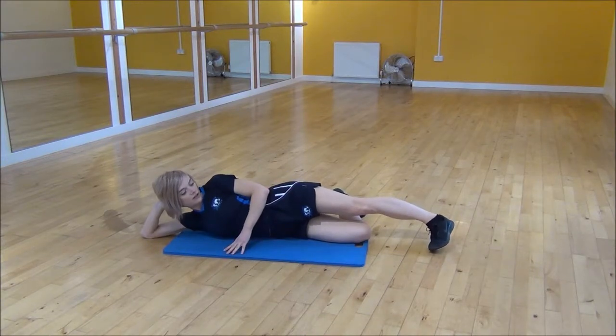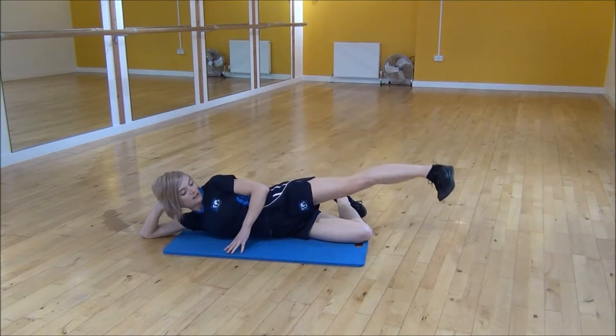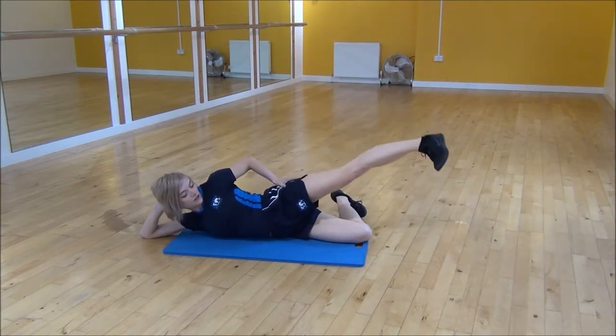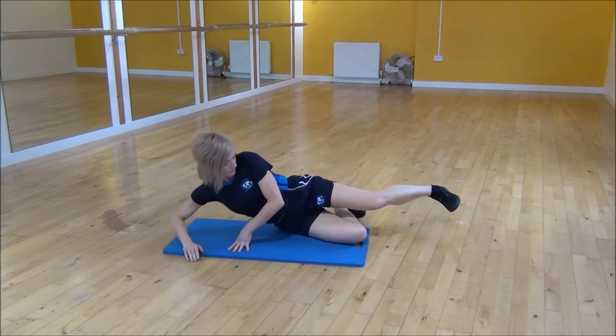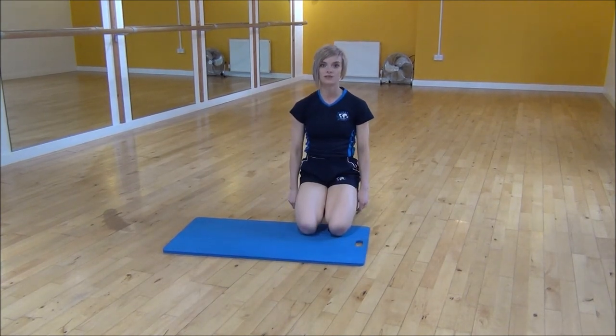From there you're going to flex your foot, and all we're going to do is lift our leg up and then come back down. You should really feel it squeezing and lifting in your glutes and your abductors — lift it up and then control it back down. And that's the lying hip abduction.